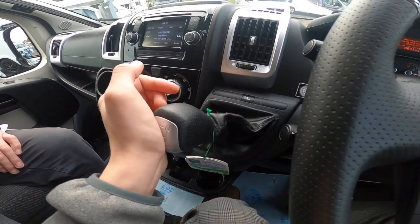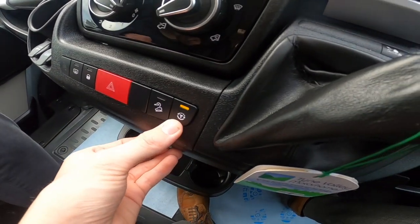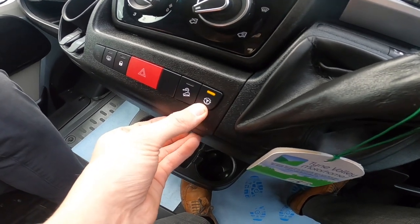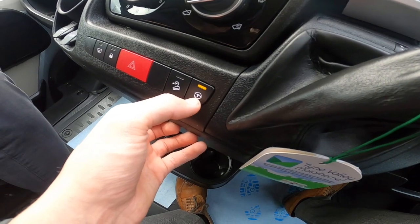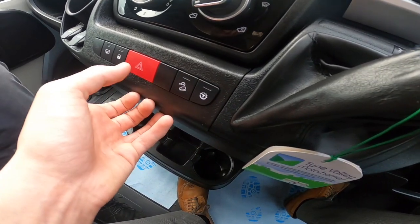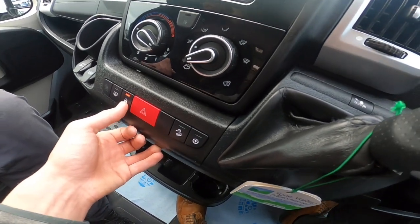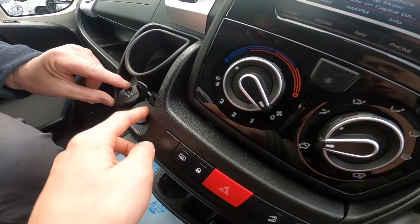You've got a traction control button — press it to turn traction control off if you're on a wet or boggy field, which stops the wheels from spinning. You also have hill descent control.